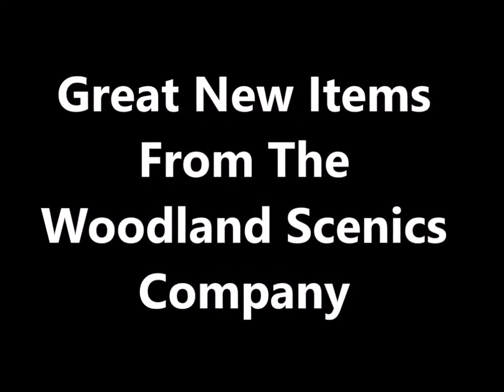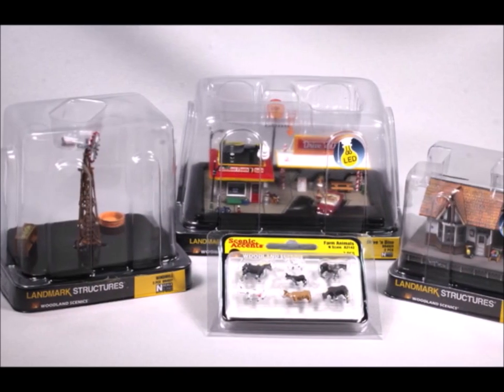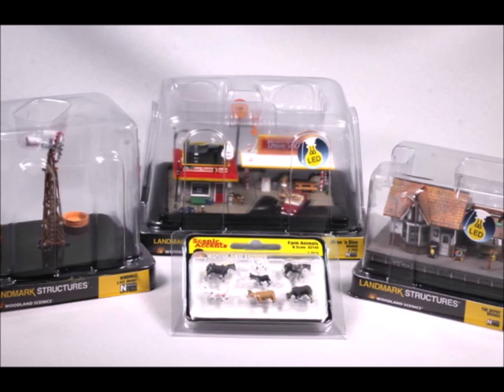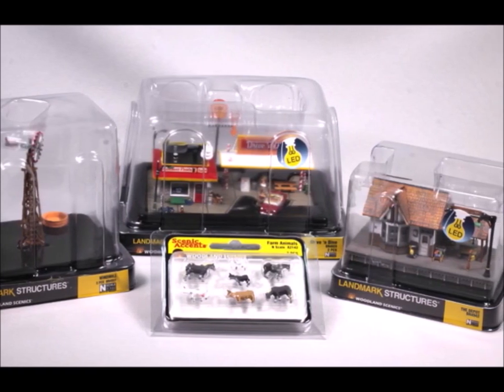Hi guys, today I've got some great new items from the Woodland Scenics company. They asked me to look over some new items that they added to their line, so they sent me some stuff, and boy was I ever surprised. I'm very pleased with this new Landmark Structures series — I've seen them around but I really never looked very closely at them.